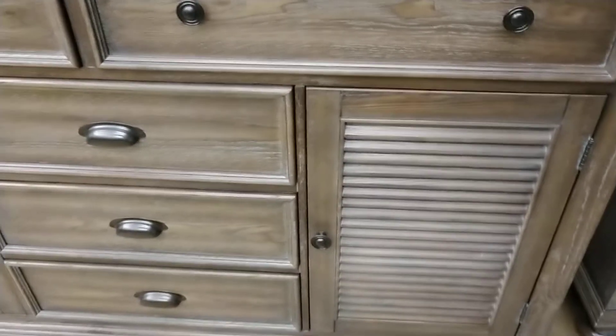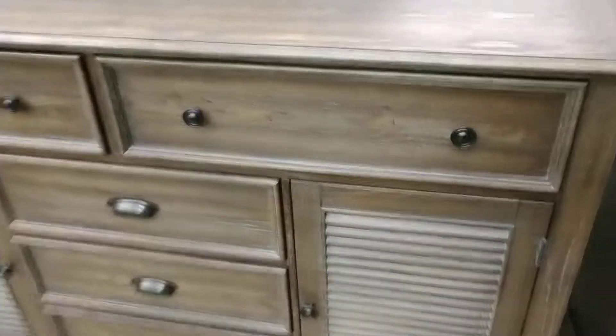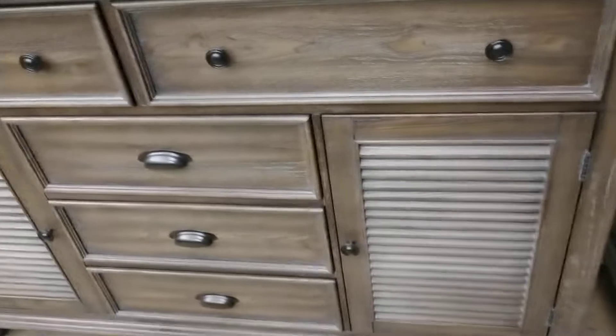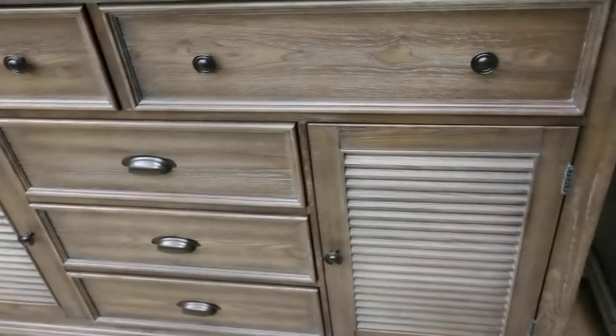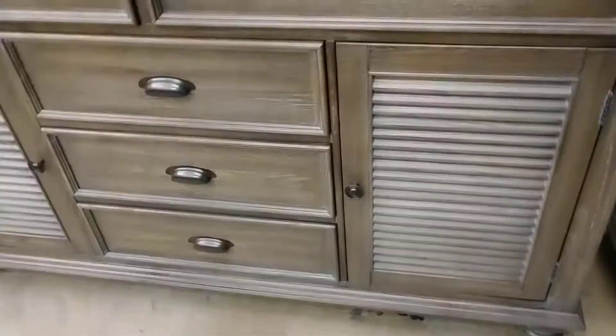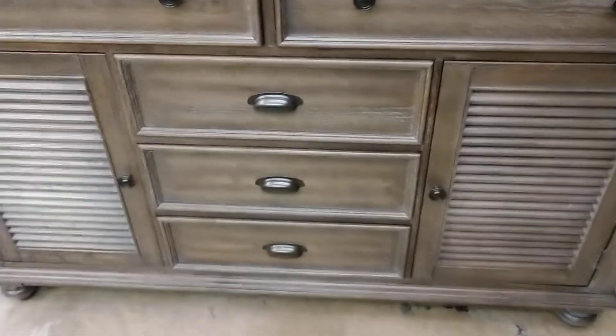Here is the dresser, which comes with a mounted mirror. The mirror has the crown molding at the top and two mounts — I don't have it right here, but I do have that. It looks and matches the headboard exactly, except I don't think it has the shutters going across, but you can probably tell that on the picture.